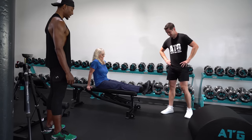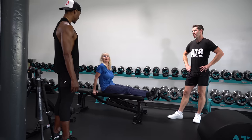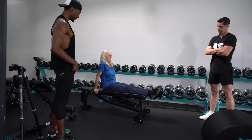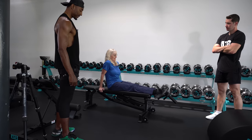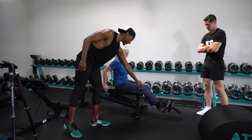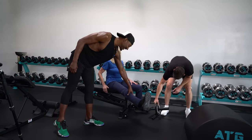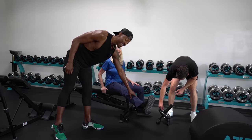The tibialis is huge for running. I see you running a lot — do you feel like the tibialis has helped you with that? Very much so, completely. She's not lying — she's brick city.